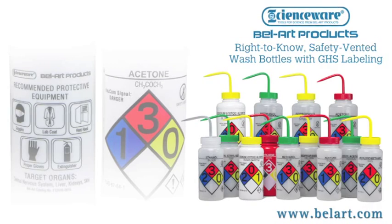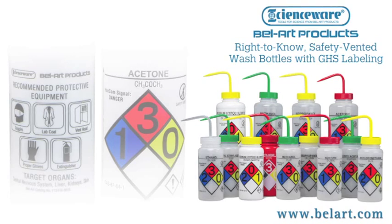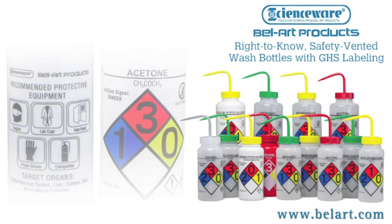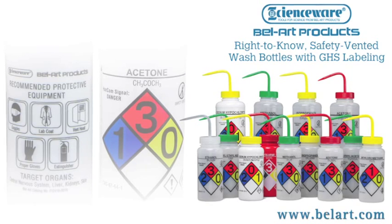Make sure your workplace is in compliance with GHS labeled wash bottles from Bellart products. For more information, contact your Bellart distributor or visit bellart.com.